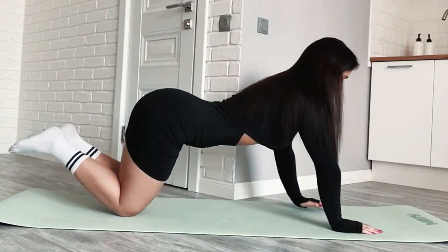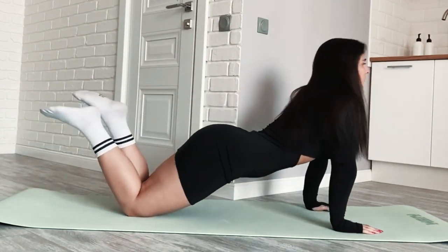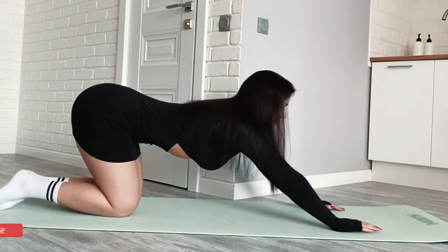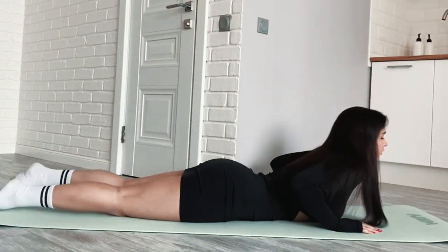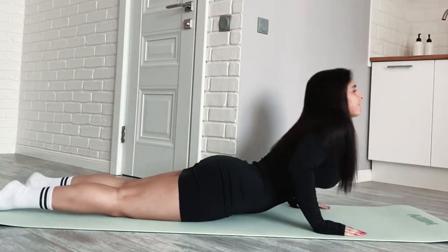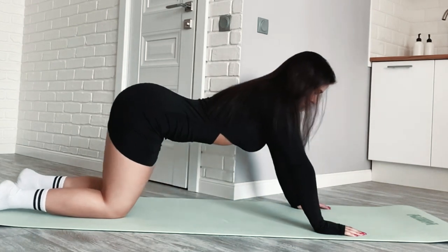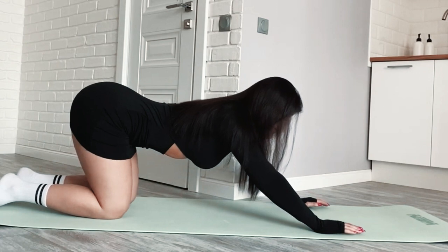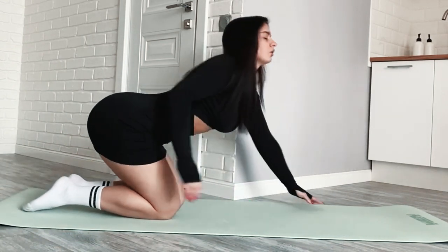Handstand push-up with wall support. Begin in a handstand position with your back to the wall. Bend your arms and lower your head toward the ground. Push back up to the handstand position. These gymnastics exercises are a great way to improve strength, balance, and coordination.